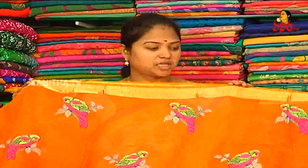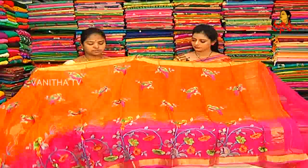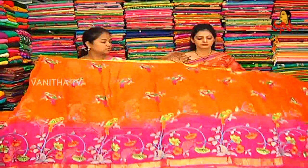It is orange and pink color combination. It is also a cubty border. Shoulder part is also adapted. Middle part is also red and pink color combination.